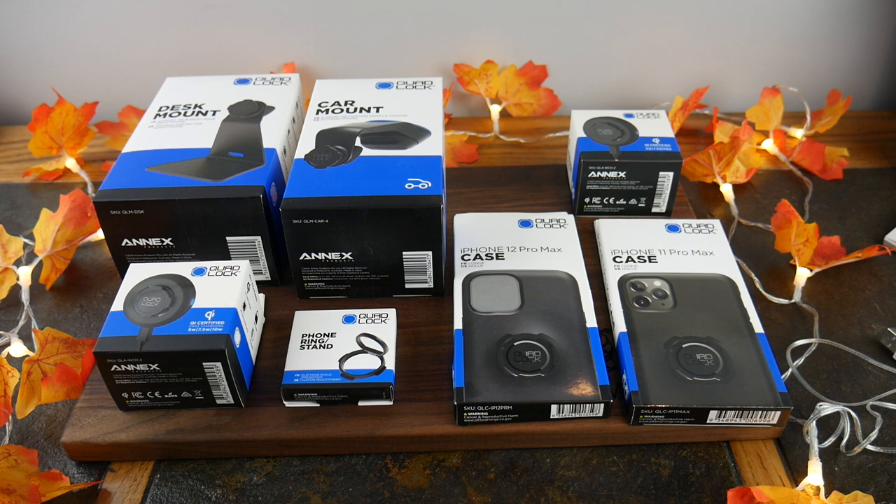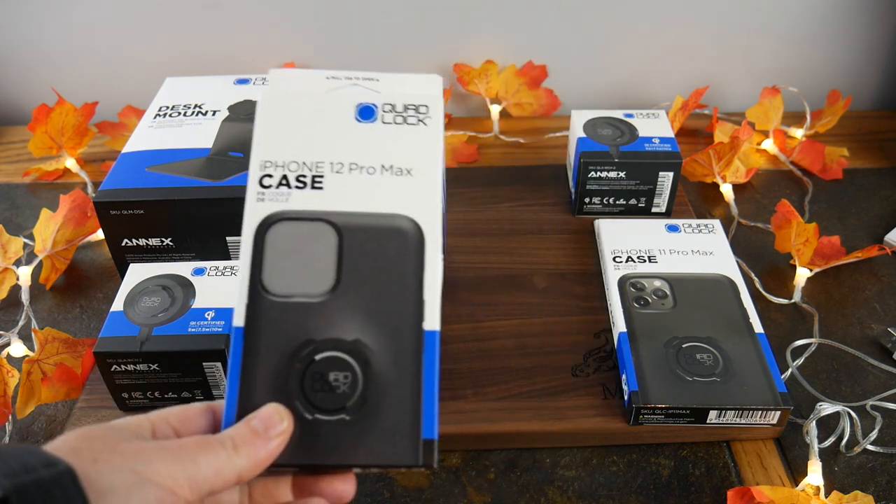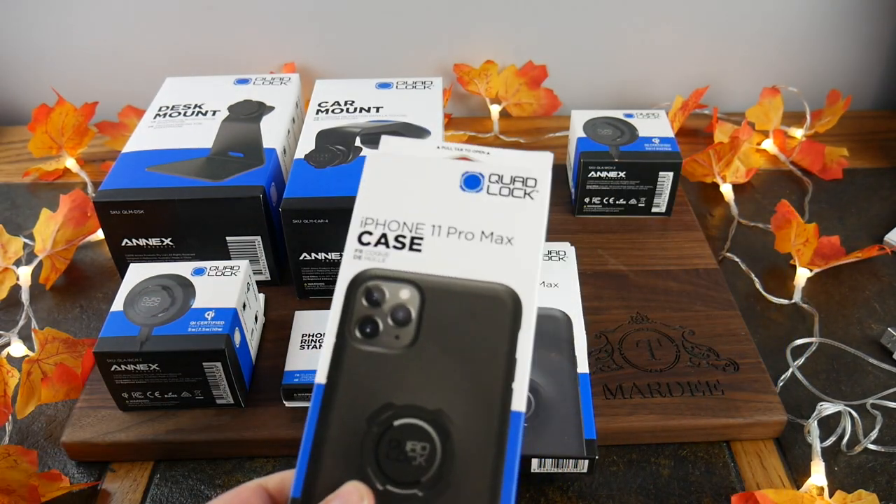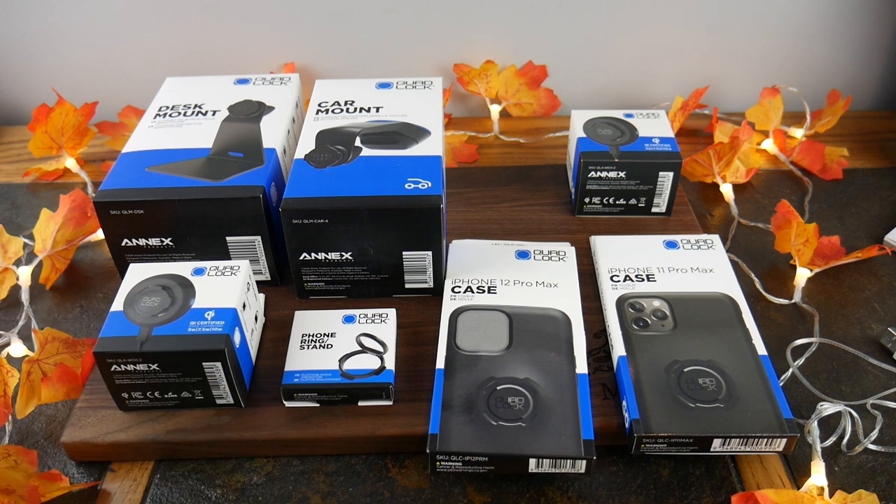We've got cases — this one is for the iPhone 12 Pro Max and I also have one for the iPhone 11. Just check their website, look for your model of phone and see if they support it. I don't want to state specifics in the video since things change. Also, Quad Lock did provide these items for review, but this is an unbiased review — these are my opinions and no one has reviewed this video prior to publication.